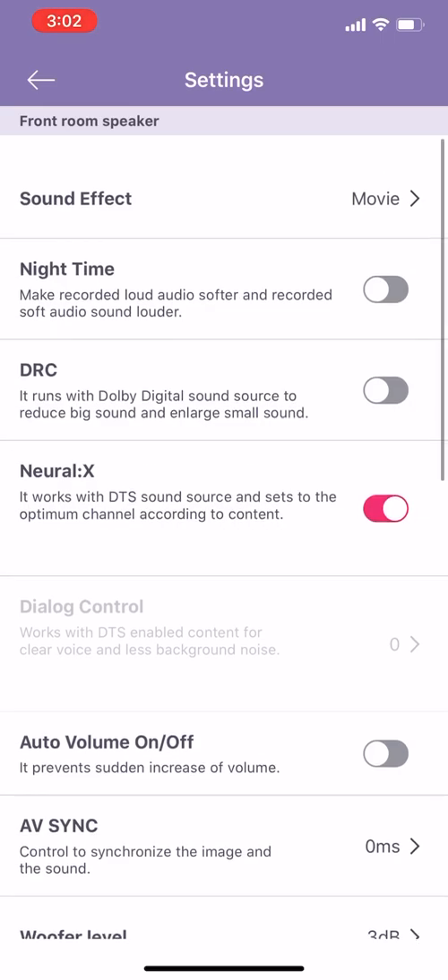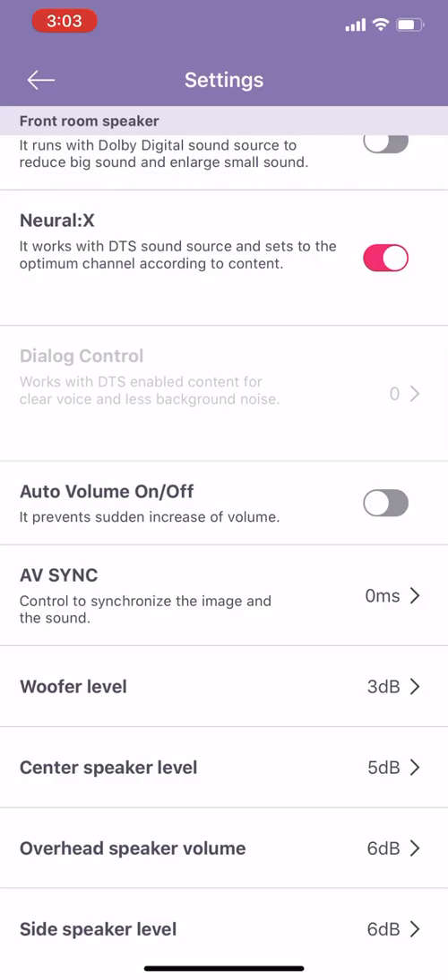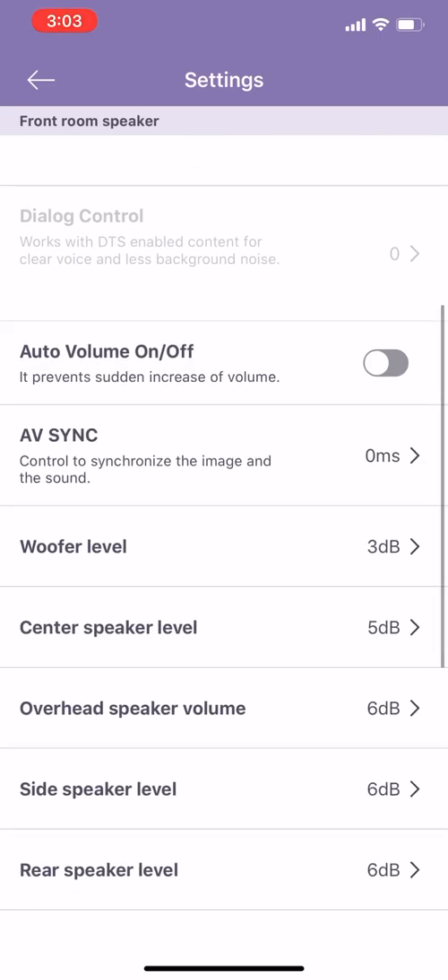I'll try to insert an extra clip that shows once Dolby Atmos content is enabled, how this will automatically switch to Dolby Atmos mode. Below that there's a grayed-out option that works with DTS-enabled content for clear voice and less background noise — that will only enable when it detects the correct source. Auto volume similarly I don't really make any adjustments to — I don't prefer having that enabled. If we're watching movies we'll try to watch at a reasonable time so we're not disturbing neighbors.